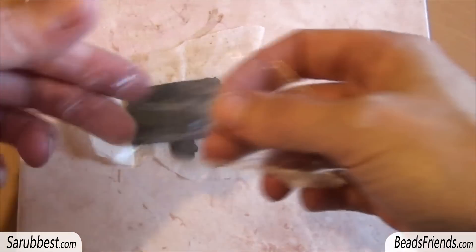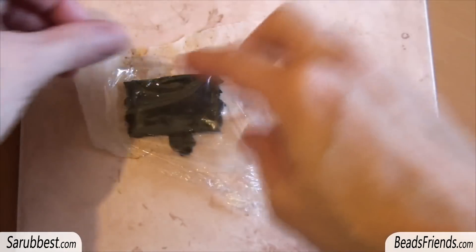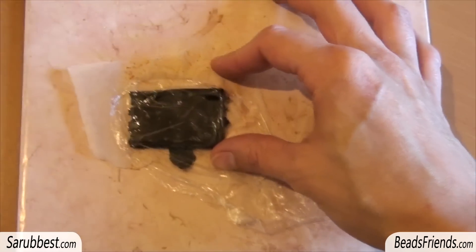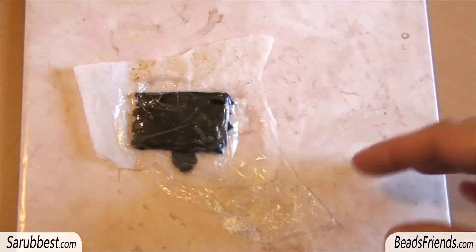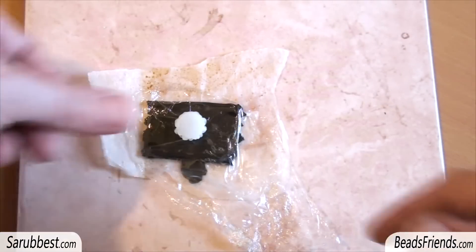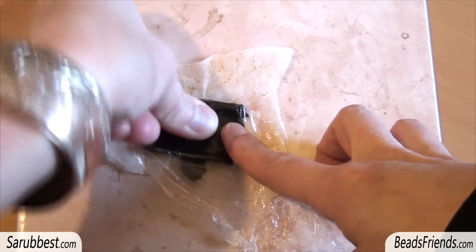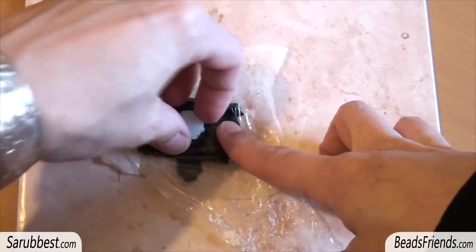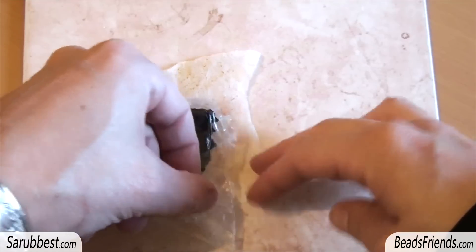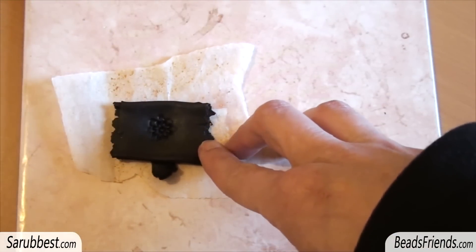But you need a small piece of cellophane and you place the cellophane upon your polymer clay in this way. Then you press the flower or the mold you choose for the texture and you press. When you remove the mold you have also to remove the cellophane, and in this way you have the texture.